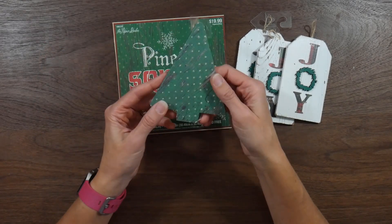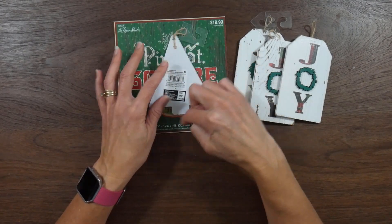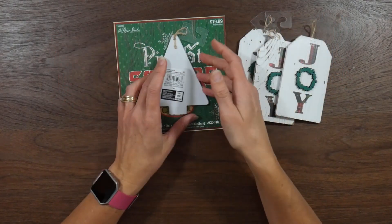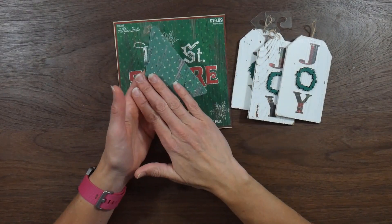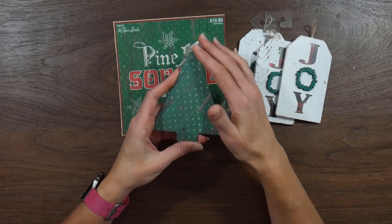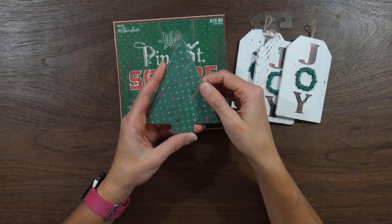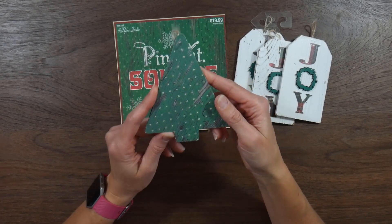So I started with this tree one and basically just turned it upside down, traced it onto my paper — like the backside of my paper — cut it out by hand, and then used Mod Podge to glue it down, and then I sanded down and trimmed up the edges where it needed it, and then coated it with Mod Podge.